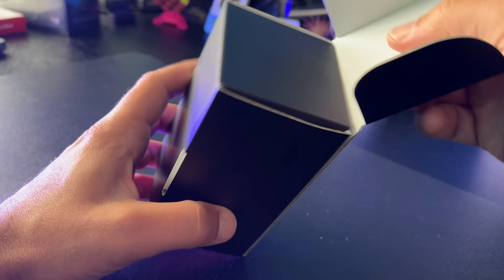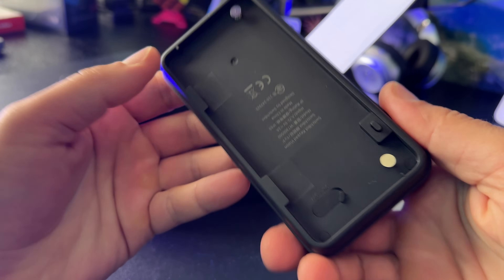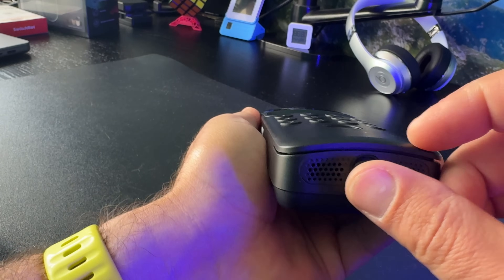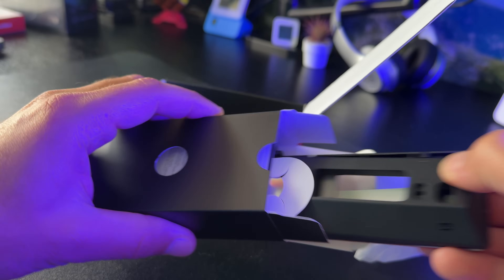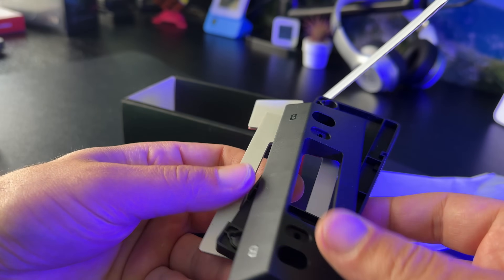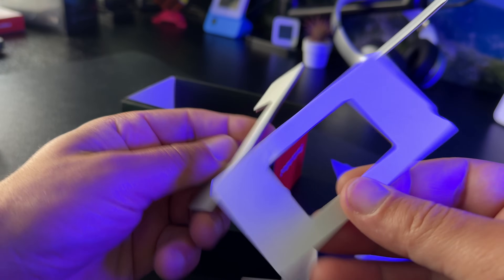The SwitchBot Keypad Vision is where the new 3D facial recognition happens. It is battery powered with a 5000mAh rechargeable battery lasting up to 12 months on a single charge. Installation takes seconds — just peel the dual adhesive tape, or optionally use screws for better stability. An important thing is to adjust the mounting height: installed at 1.3 meters, it should work well for users between 1.2 and 1.9 meters tall.